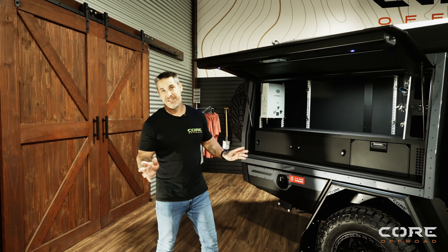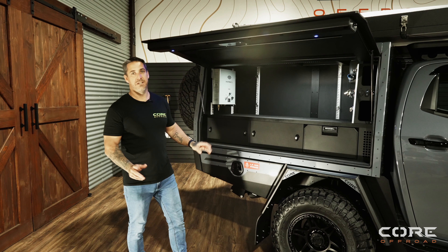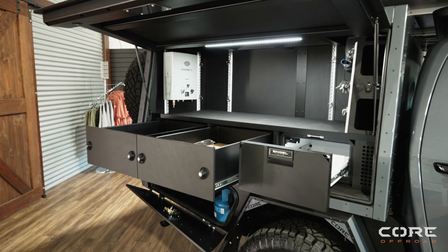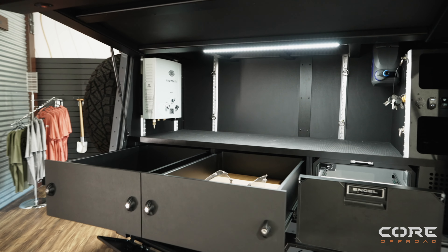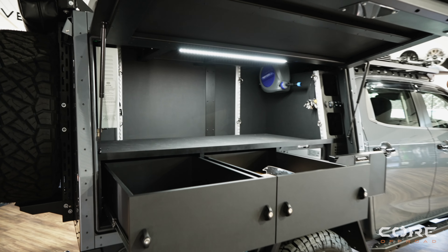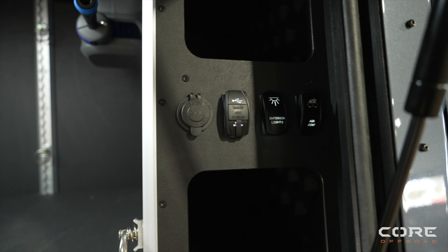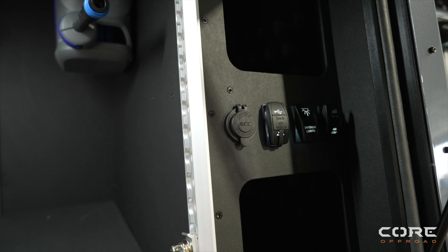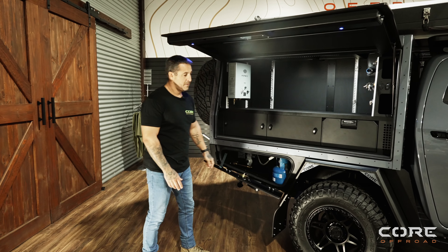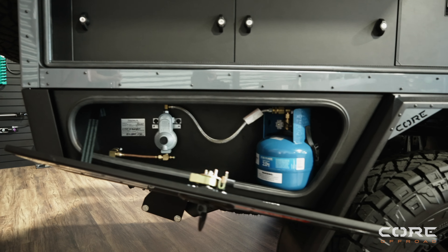As Jimmy mentioned, this is our GTU canopy. This customer has upgraded a few things from standard — he's gone for the Engel fridge freezer on this model, also upgraded to lockable drawers for a bit of extra security. These are key lockable rather than just normal compression locks. Hot water system as standard. Also, the driver side compartment has got your 9-metre retractable hose reel up there as standard. Also gone for our ever so popular fixed gas system, which has your bottle plumbed in and your bayonet up under the box there.